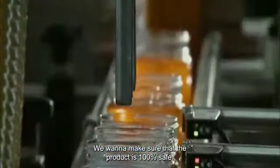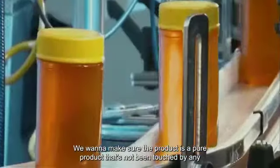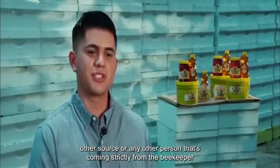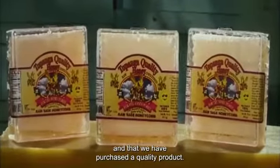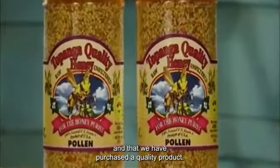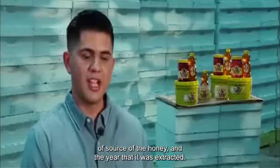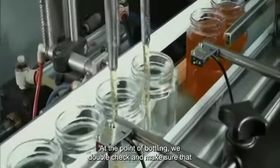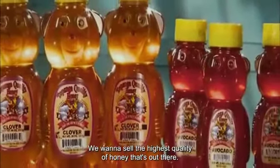We want to make sure that the product is 100% safe and pure — not touched by any other source or person — coming strictly from the beekeeper who produced it and that we have purchased a quality product. We're looking at the beekeeper who brought the honey, the floral source, and the year it was extracted. At the point of bottling we double check and make sure that everything lines up perfectly. We want to sell the highest quality honey that's out there.